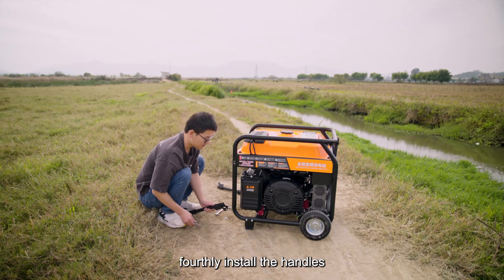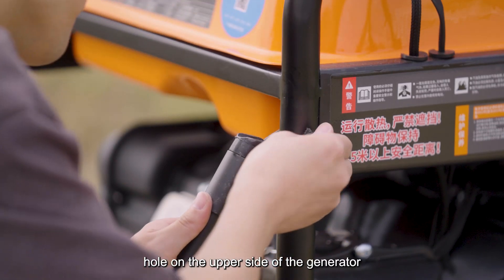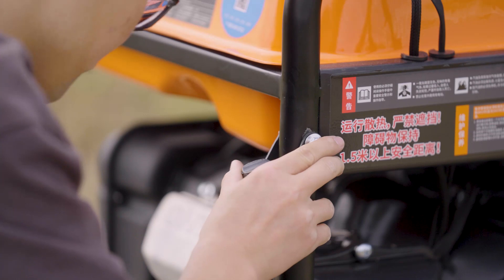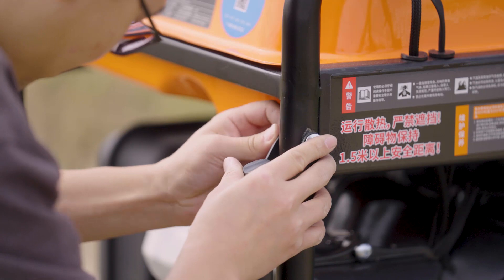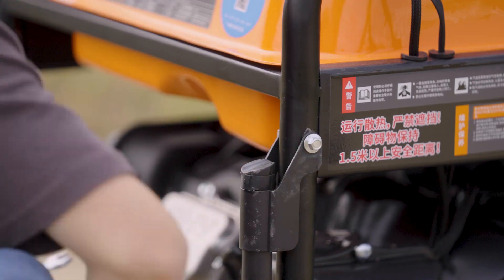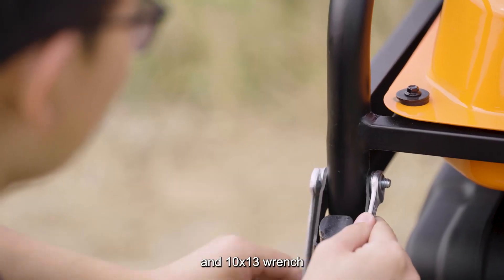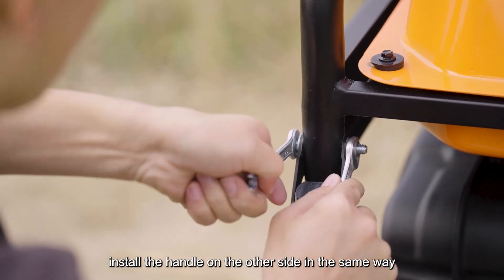Fourthly, install the handles. Place the handle with a hole near the bracket hole on the upper side of the generator, insert an M10 bolt, and fix it with the 8x10 wrench and 10x13 wrench. Install the handle on the other side in the same way.